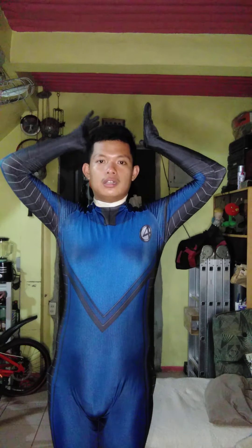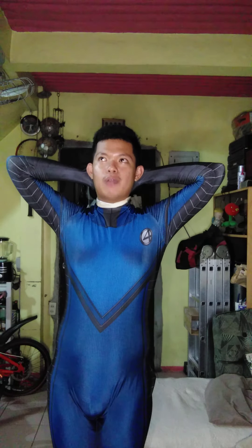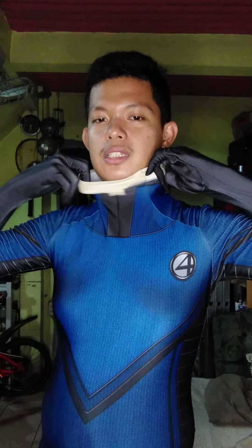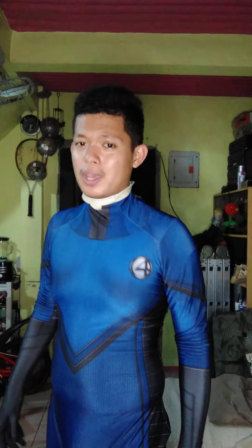I also do get tired because the concept and availability of the suits, I cannot guarantee it 100%. One thing I don't like from this suit — you can see my neck, it's very loose. When I asked the designer why is it so loose, he said I don't have a face mask. This is not a Spider-Man suit.